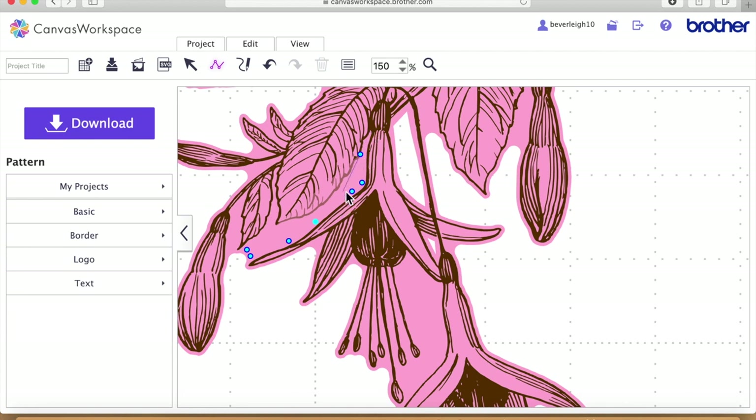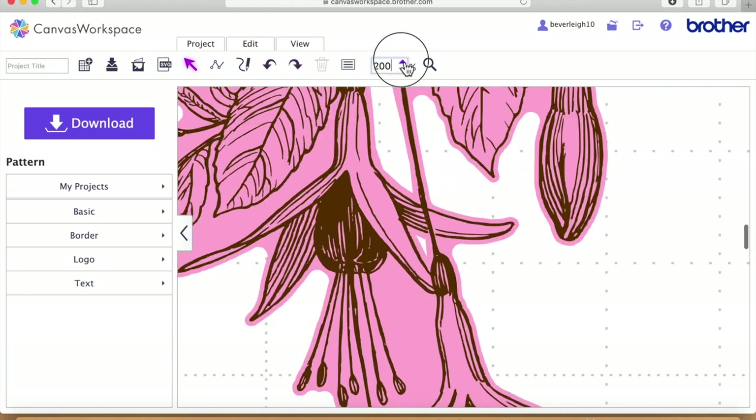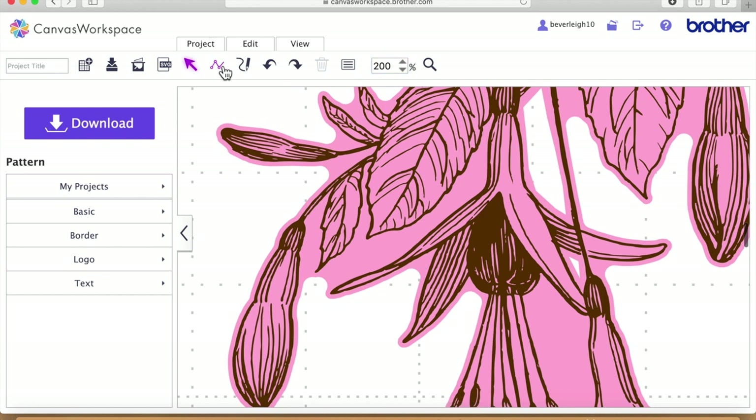I've just touched the line there — I'll undo that and restart. If necessary it might help to just zoom in a little bit more so you've got more room to maneuver. I'm trying to stay away from that brown line — just clicking my mouse and moving around the shape. I'm not going to go too far up there this time; I'm going to start coming back down and flare it out again so I've got the leaf.